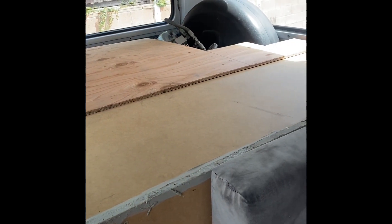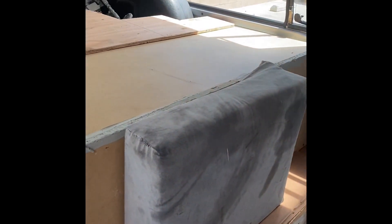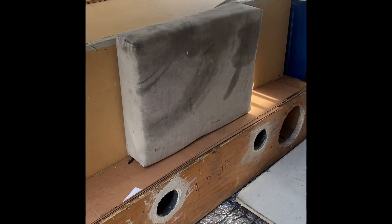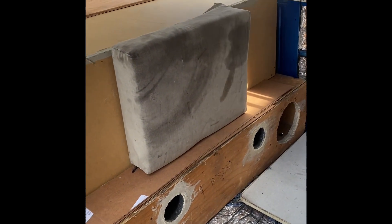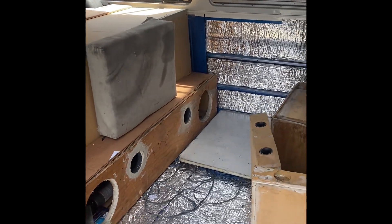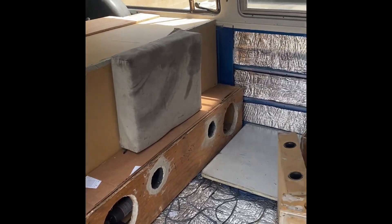And the rest is just history after that — tint the windows, put a DVD player in here, PlayStation in here. I think that's how I'm going to do it. That's going to work. Let's get it finished and get it upholstered.